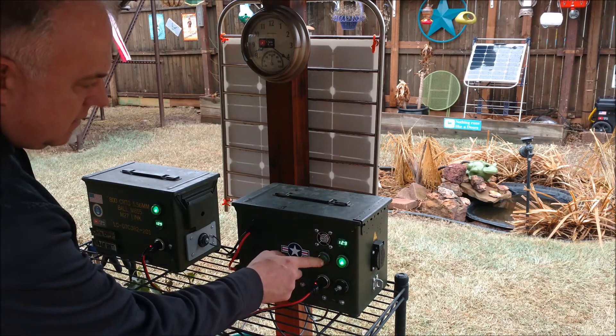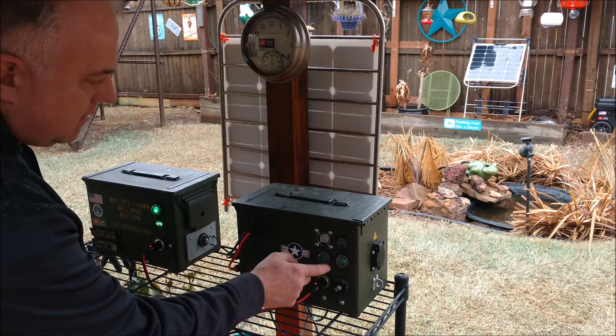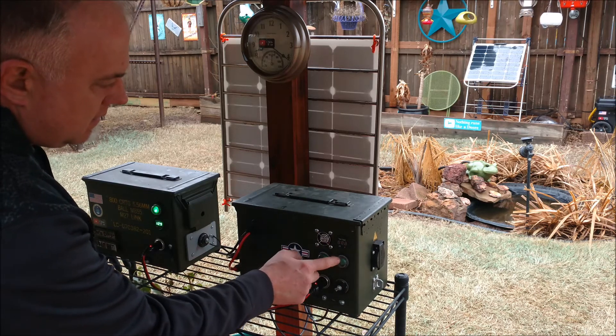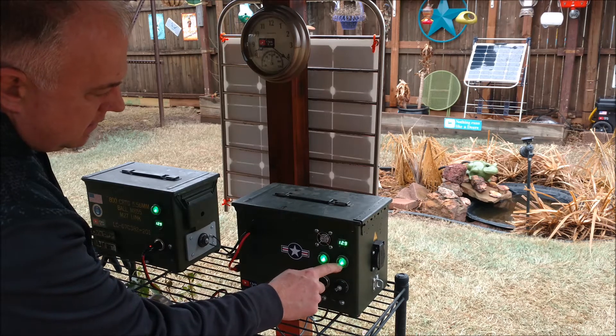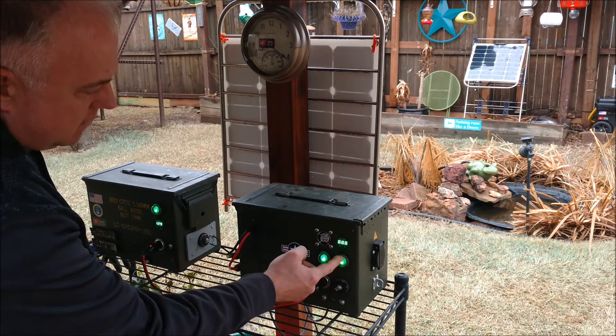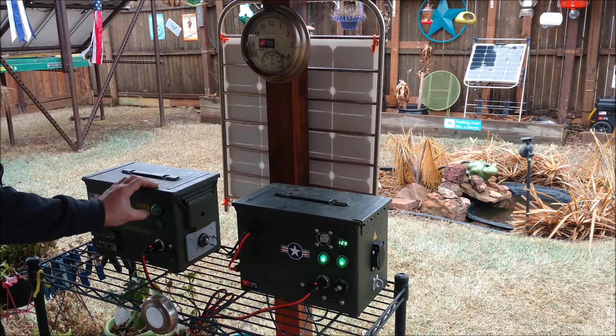I love these switches — these are the ones I got off eBay from the 12 Volt Technology store. They're about eight bucks each and they are just awesome. I'm pushing some of the buttons here and showing you how they work.